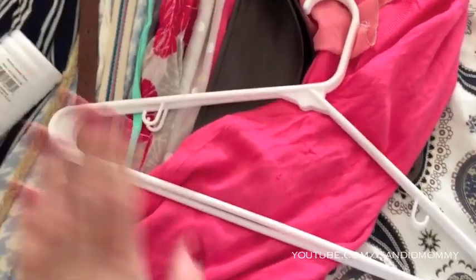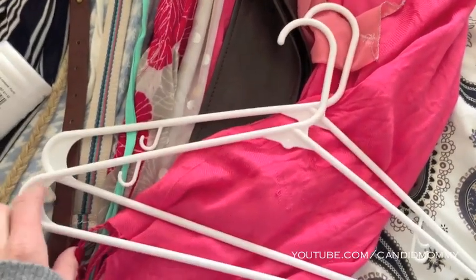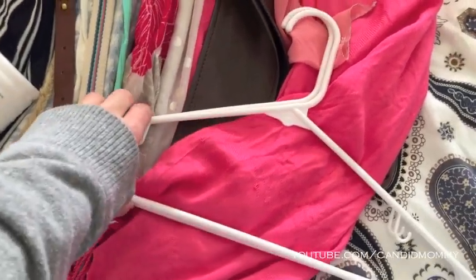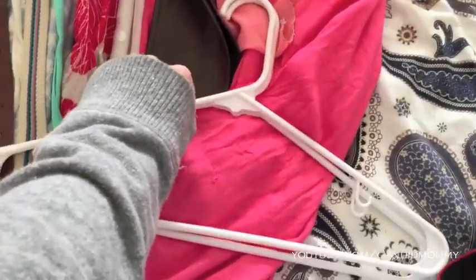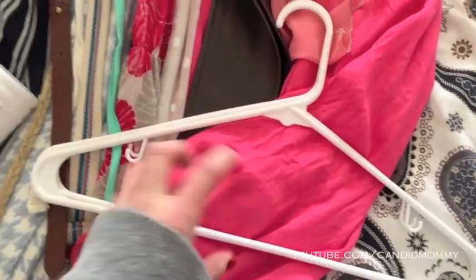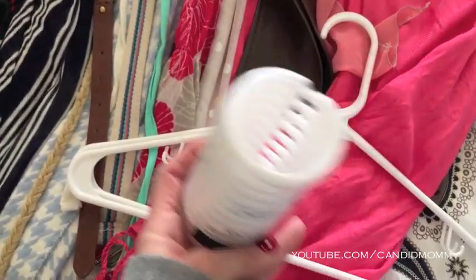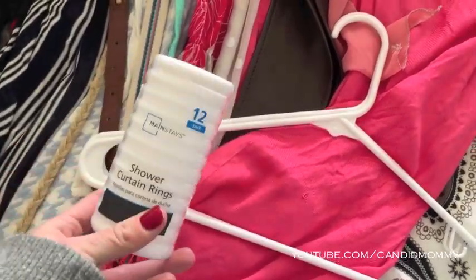You guys saw that one hanger that was bowing, and I don't think one of these can support all the weight that I would like for them to. So I'm actually going to put two hangers together so they can kind of help balance out the weight. What I have here is a 12-pack of shower curtain rings and I am going to put these onto the hangers.